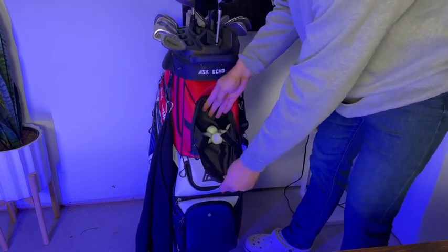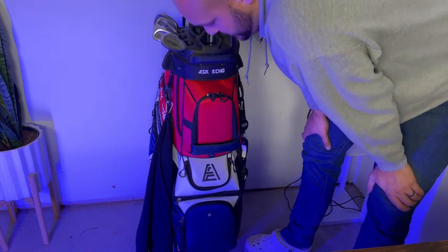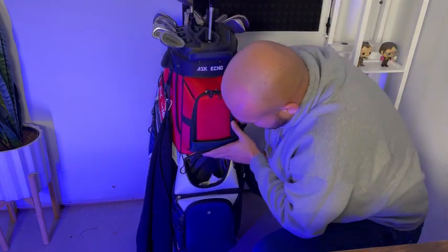Up here at the top there's a big area that allows you to fill it with a bunch of golf balls. If you're anything like me you suck at golf and you lose a lot of golf balls.